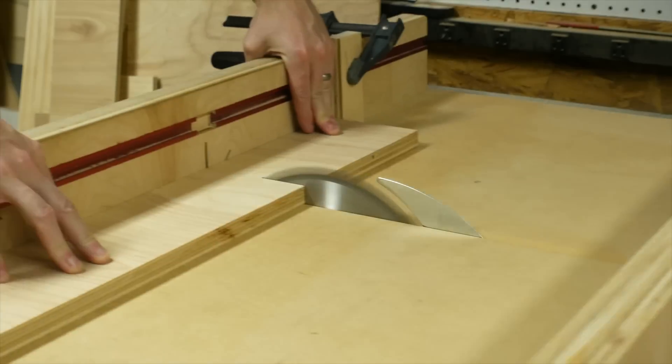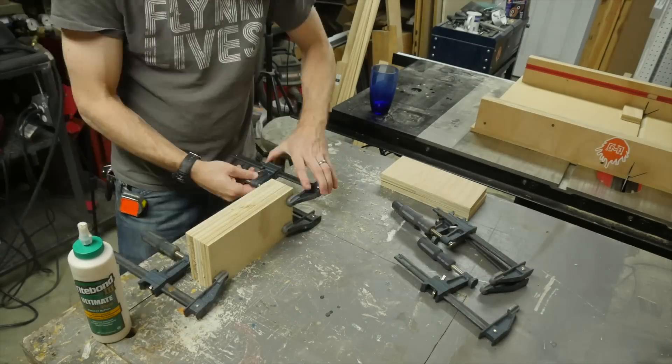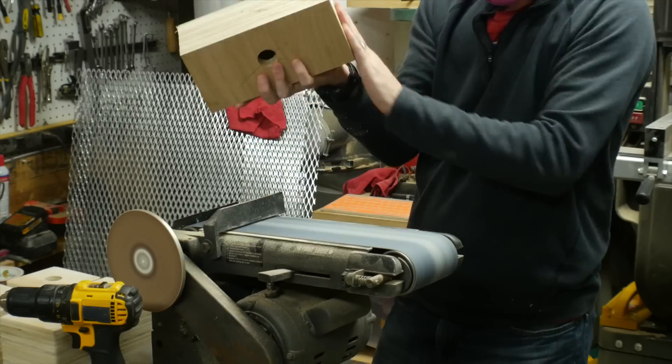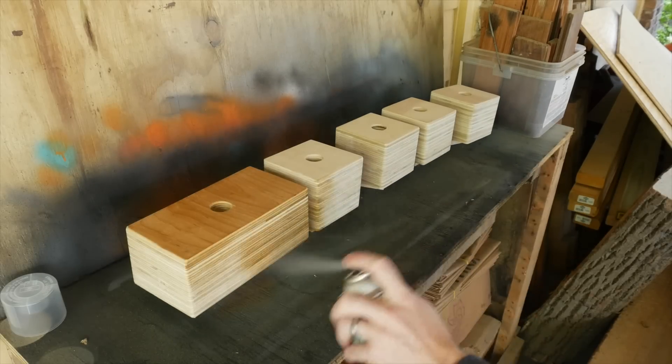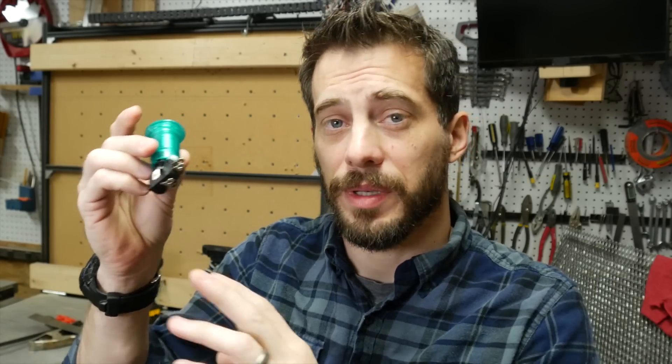For the control box, I cut down some more plywood to the same width, but cut it twice as long to make a rectangle instead of a square, then followed the exact same process to end up with just a larger version of the same box. Once they were all sanded, I sprayed a few coats of spray lacquer on all of them.